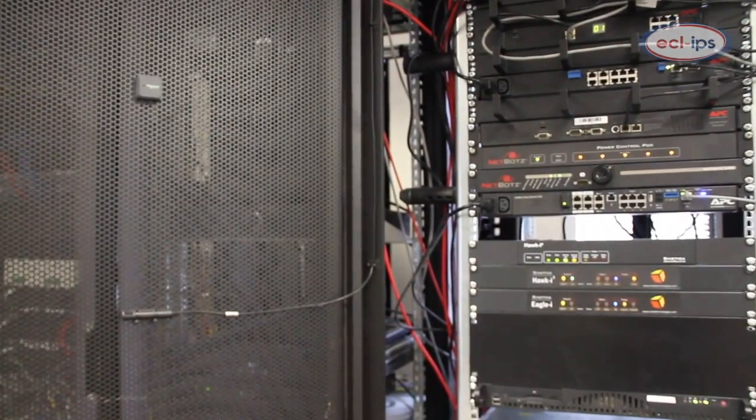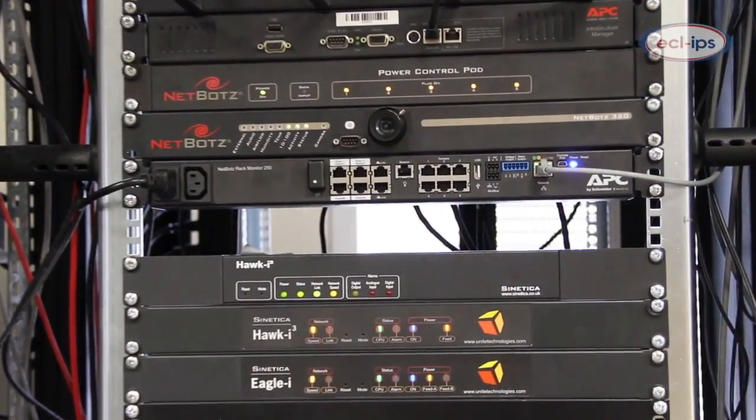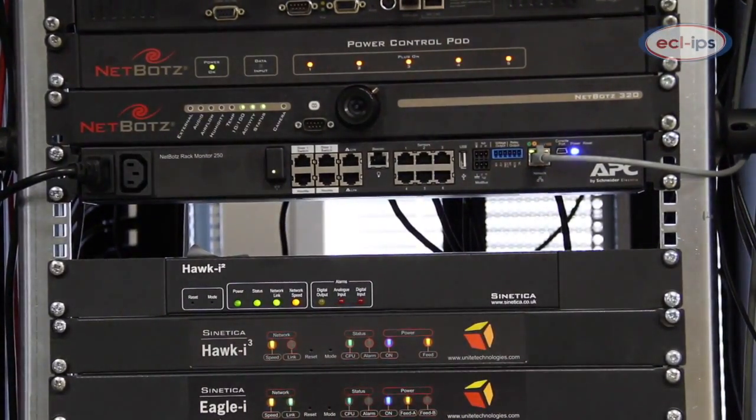The rack-mountable form factor means that the NetBotz 250 can be mounted in a rack alongside your other IT equipment, or zero-U mounted in the rear of the cabinet.